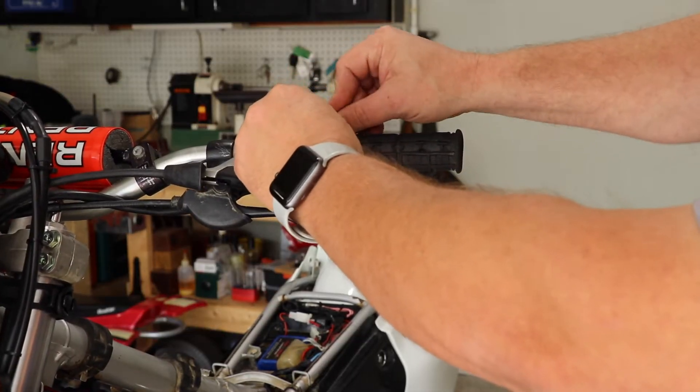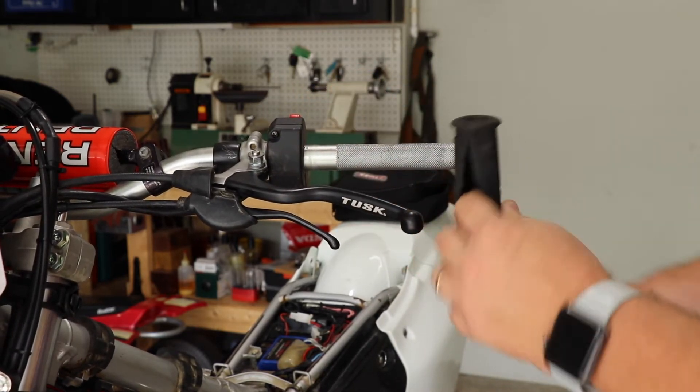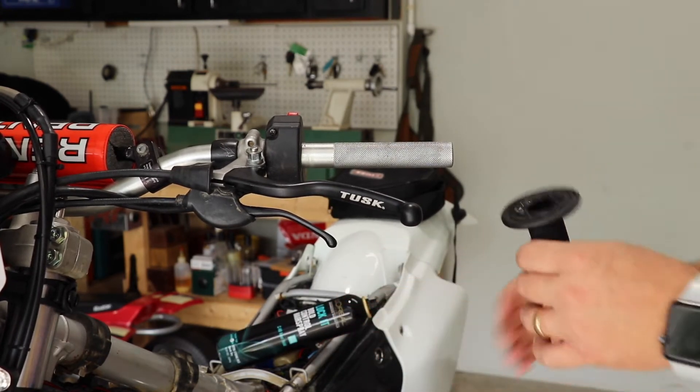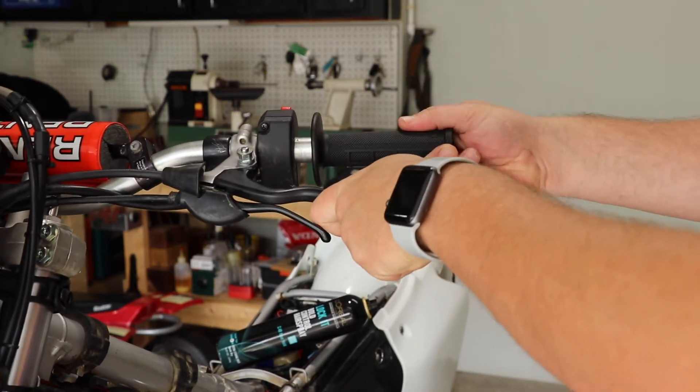Going on to the other side — now if you want to save these, you can use compressed air, but this one has got all kinds of holes in it, so there's no reason to save it. We're going to use the same process: spray some hairspray in there and slide the grip on.